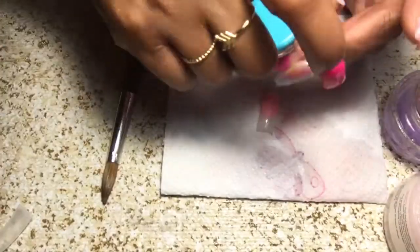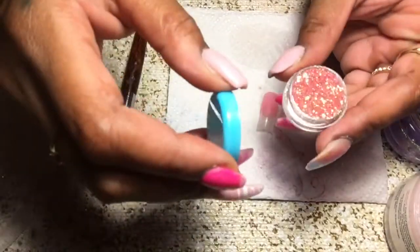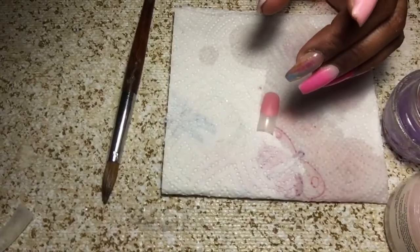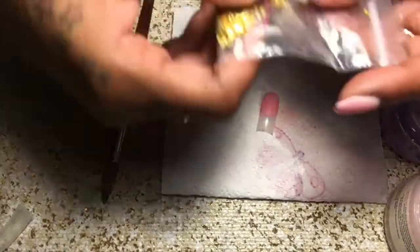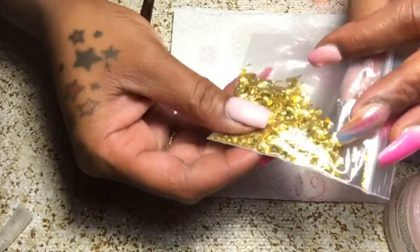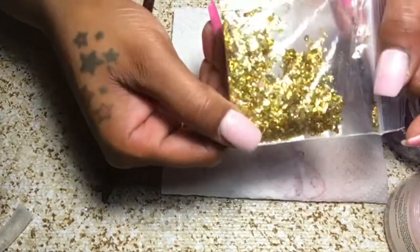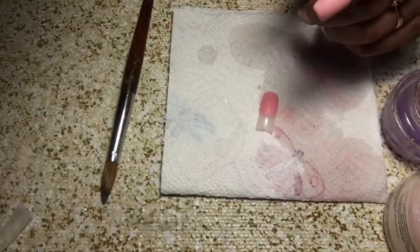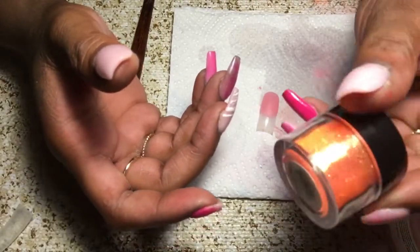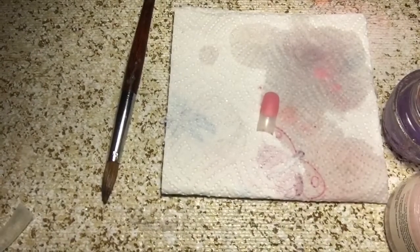She also sent me a few little glitters. It's a real pretty pink glitter. She sent me a gold mix — super cute, looks like a Mylar mix. And she also sent me this orange Young Nails Imagination glitter — super cute. And a couple other things, and I do appreciate her for that.